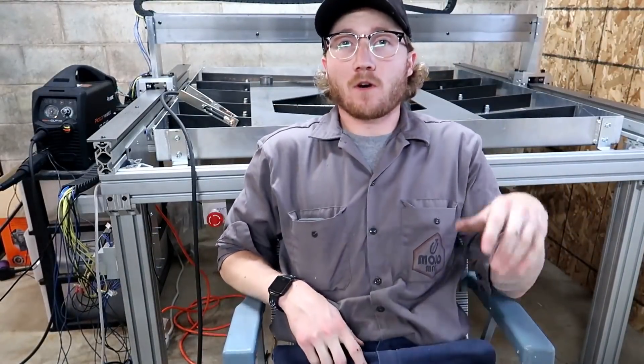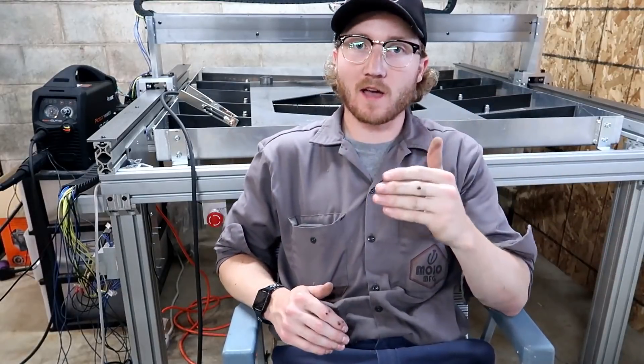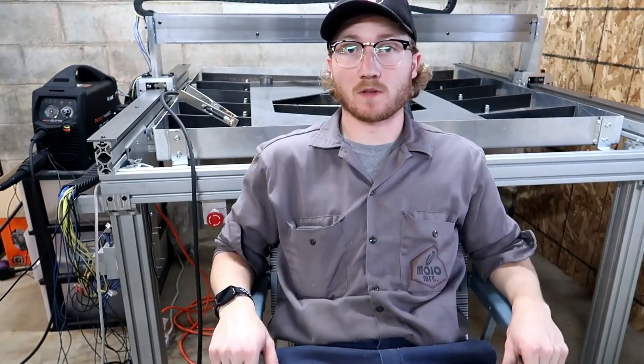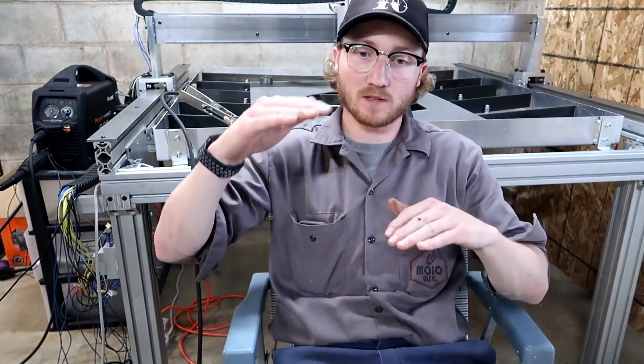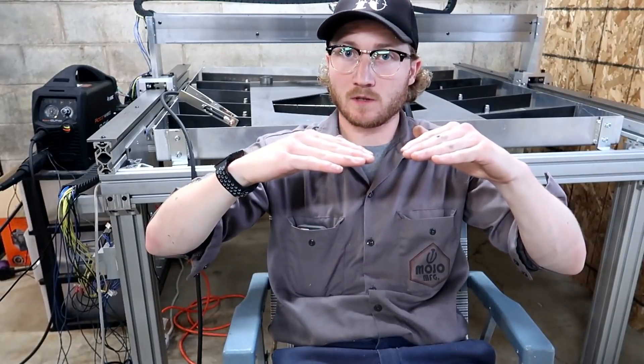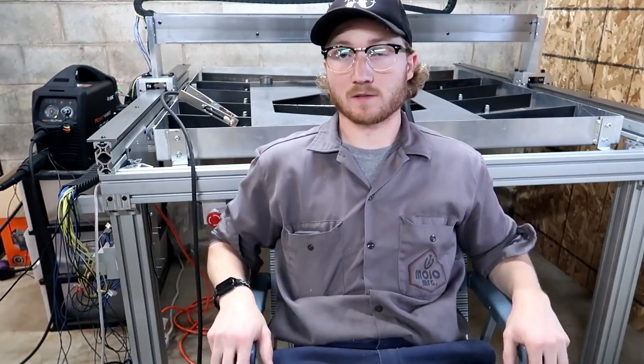Now that I finally have all of this done and we made a cutting pass, all I have left is the torch height controller and eventually a floating head for the torch mount. Basically what that does — the floating head brings down the torch on a spring-loaded mount, and it comes up when it hits the material and triggers a limit switch. That limit switch tells the controller to back off a set amount, and then it starts the cutting pass. The torch height controller just controls the height of the torch as it cuts. This has come a very long way since I first started out.